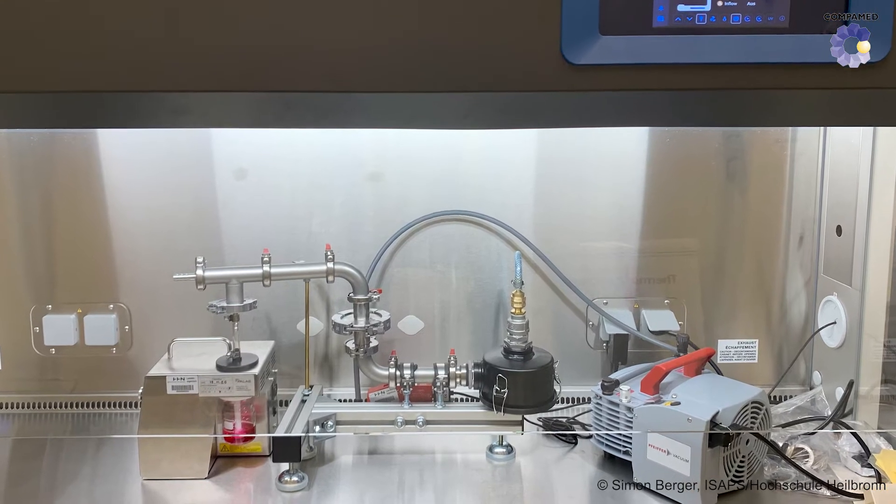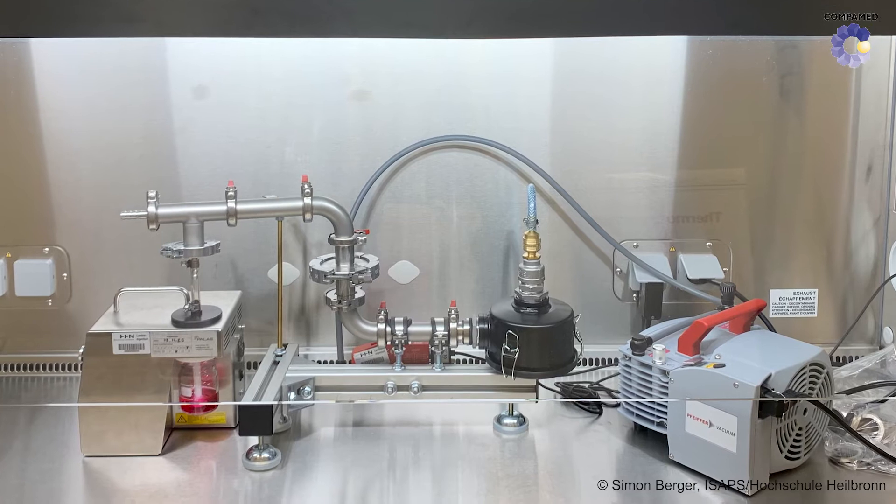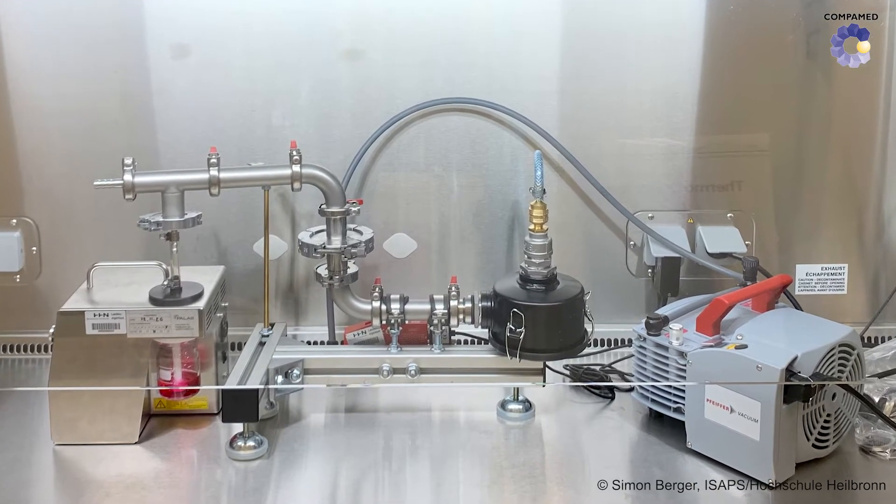And that's why the aerosol test rig will help us enormously. Because, for the first time, we can investigate the extent to which UVC is also suitable for inactivating the virus particle in aerosols, and, above all, what is needed to achieve this.